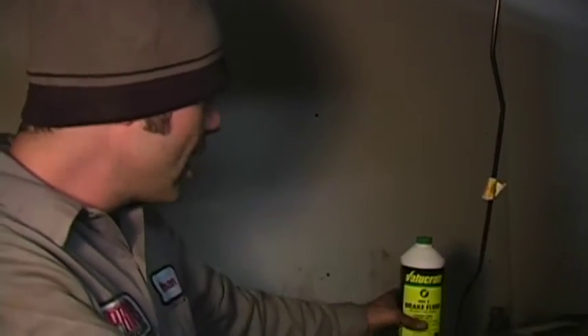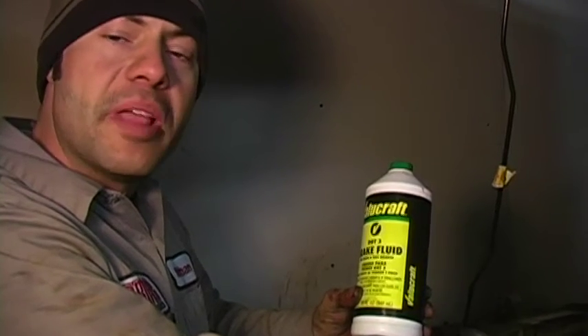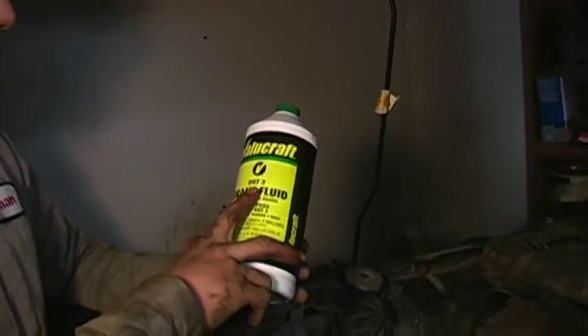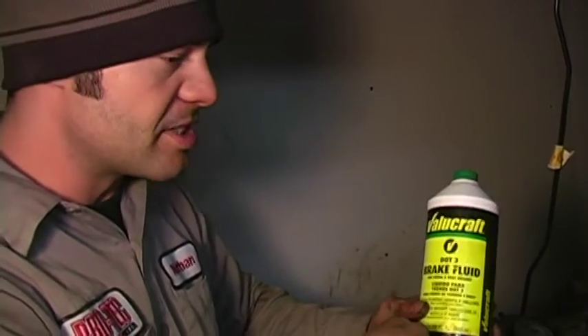In this step we're going to talk about brake fluid, the different kinds of it, and filling our master cylinder and bleeding the brake system after replacement of our brake lines. This is DOT 3 brake fluid — they also have DOT 4 and DOT 5. You're going to want to refer to your owner's manual to see which fluid you want to use. This Ford Explorer takes DOT 3.